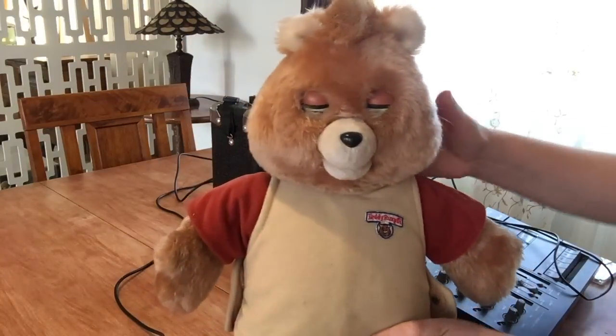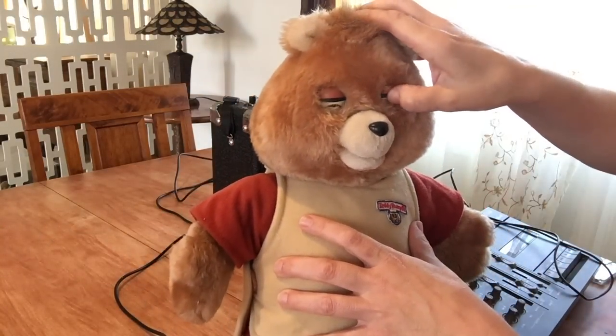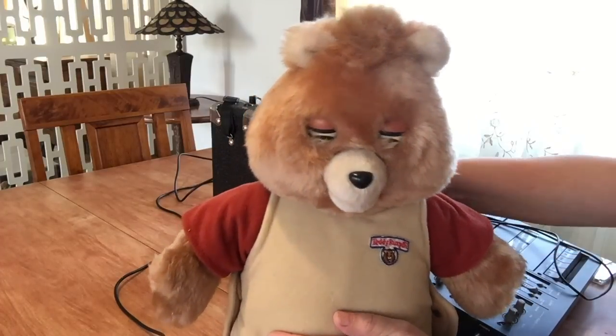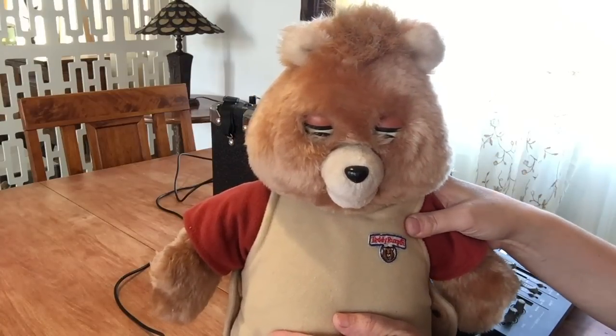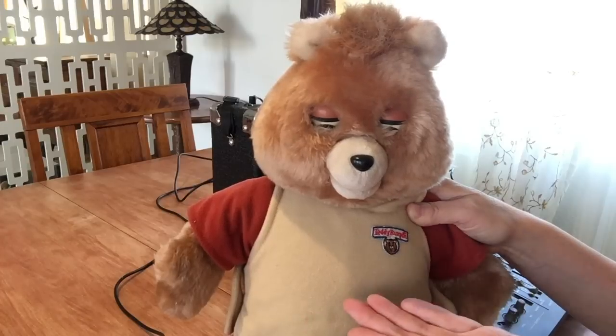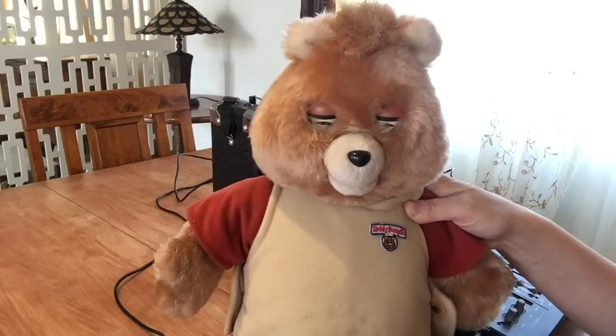You see that he doesn't animate to that, and so I was like, well how do we do that? How can I make my own tapes? So I looked and found that the Teddy Ruxpin actually plays stereo with a left channel and a right channel, and that there are tones or sounds that come through the channels that we can't hear — one channel, I can't remember if it's the left or the right — that make him animate.